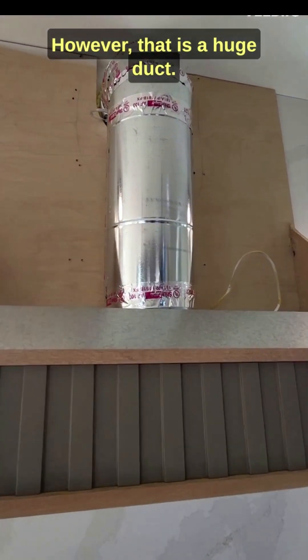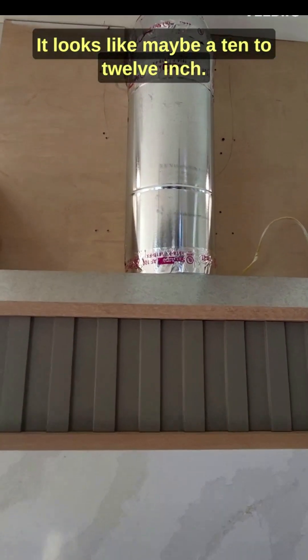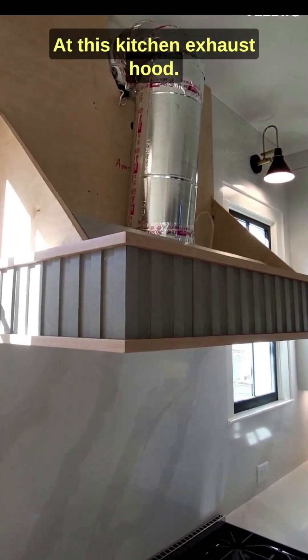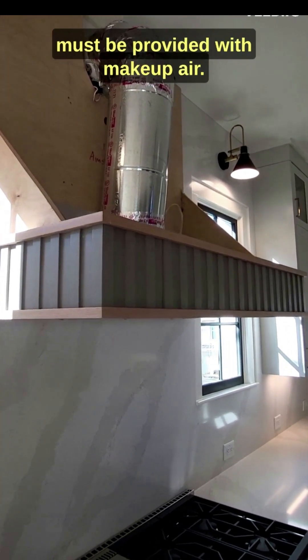However, that is a huge duct. It looks like maybe a 10 to 12 inch, which leads me to believe that there is more than 400 CFM being exhausted at this kitchen exhaust hood. Now remember, anything over 400 CFM must be provided with makeup air.